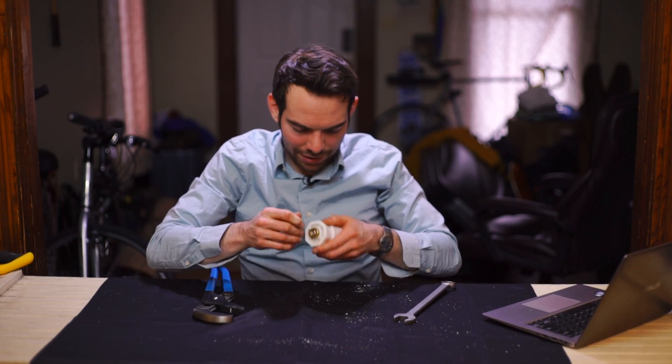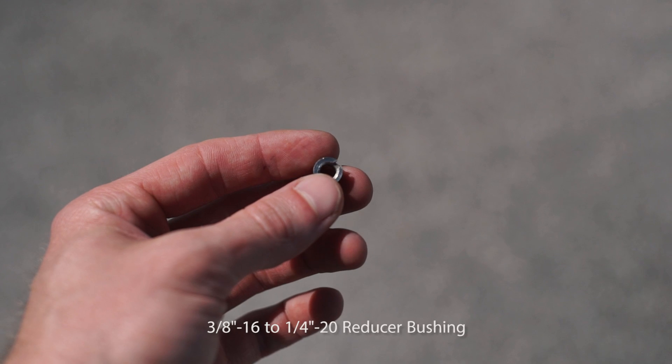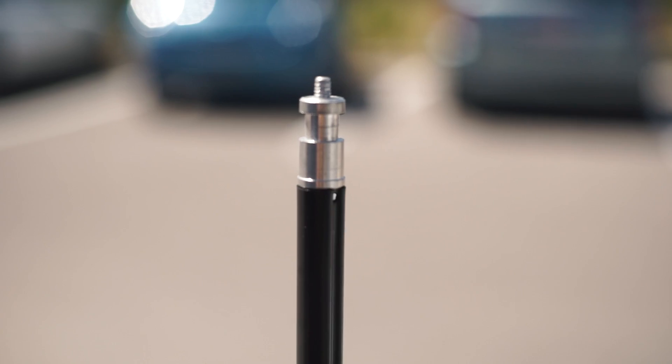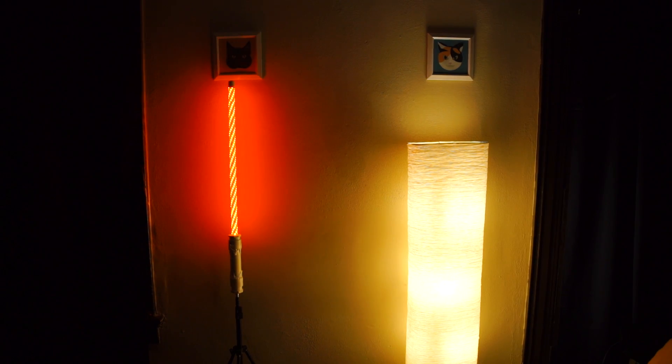So now the bottom will have a very strong 3/8-16 threaded hole. Even though 3/8 is pretty standard in photo and video gear, what's even more standard is quarter-20. So I took a 3/8 to quarter-20 adapter and screwed it in here. A lot of light stands have a quarter-20 on the top, so you just screw this onto there and then you've got this big vertical light.